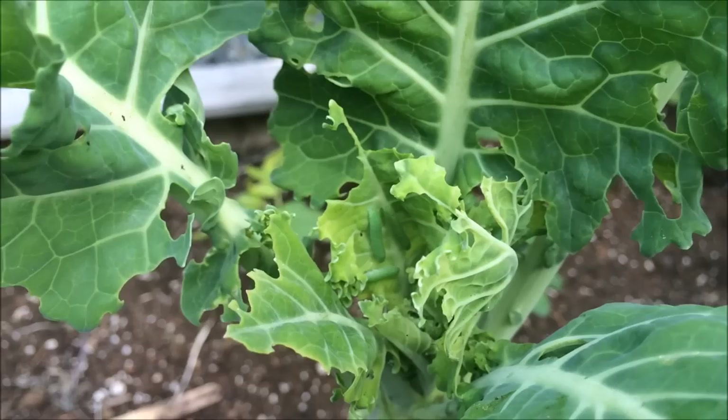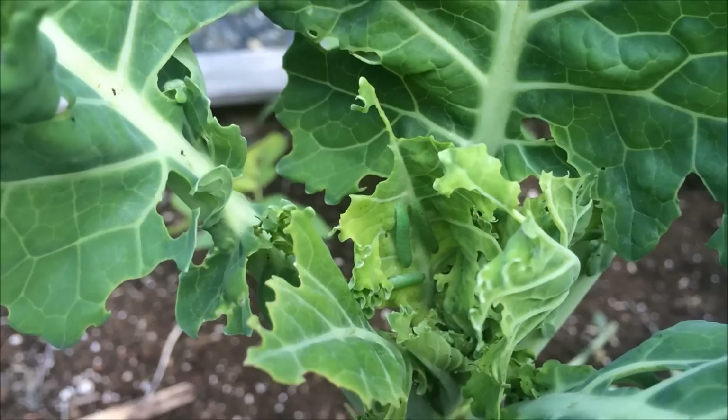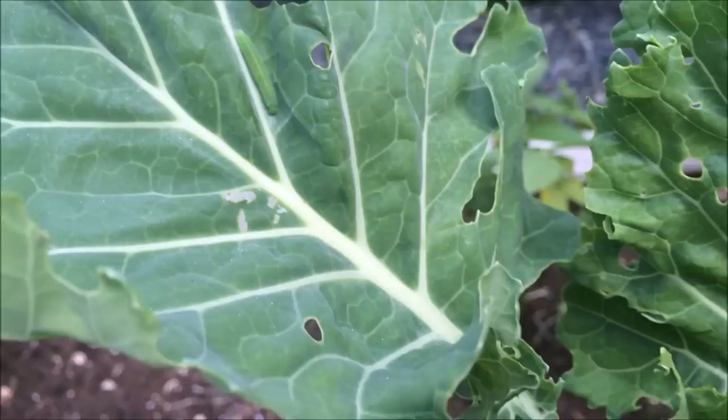Can you see those? Sorry if my hand is shaky — I'm holding my phone and I have our baby on my other arm. But I saw at least six, and there are about three more on the other side of the leaves. There's another one here.